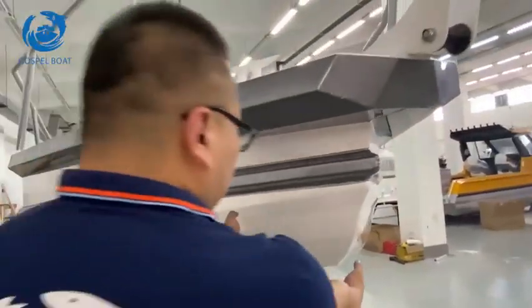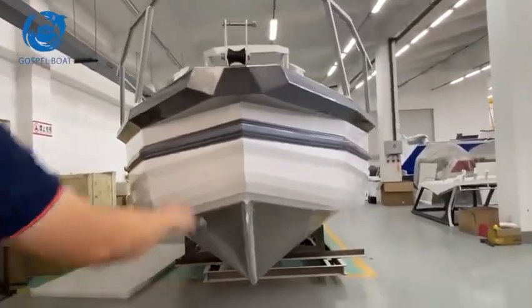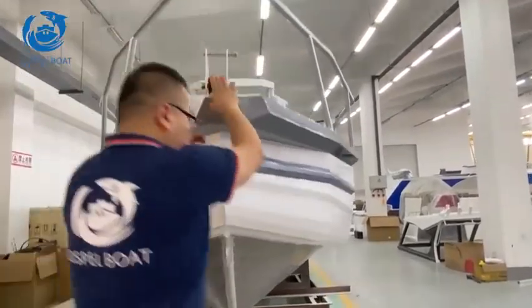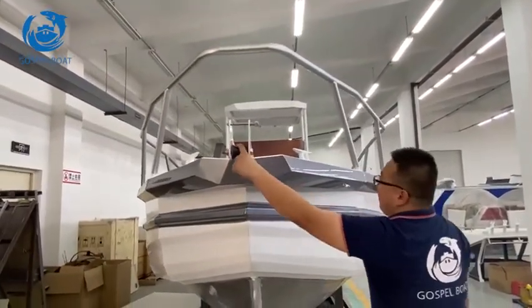From here we can see the deep-V design has good performance for breaking the waves. Here's the ball roller. After the ropes and chains turn over from here.